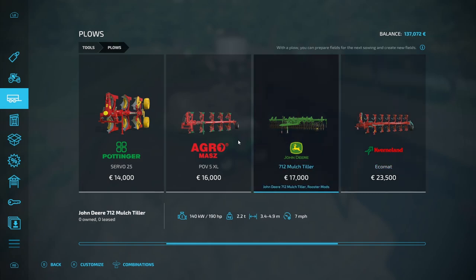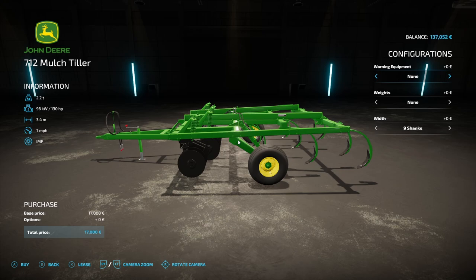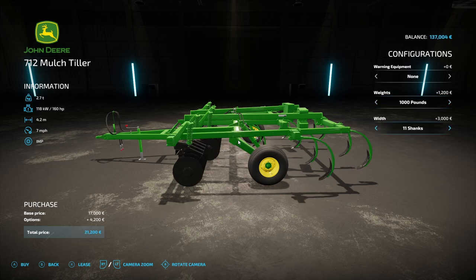Hello and welcome to EcoFarms. This is episode 28 and as you can see we're starting off by buying a new piece of equipment. It's going to be one of the first pieces of equipment that we are buying for quite a while and not leasing. So we came to buy a plough. We're going to use the 712 John Deere mulch tiller. I have used it on lease before and it's worked pretty well behind the Hurleymans.